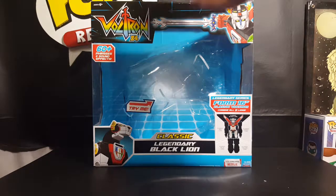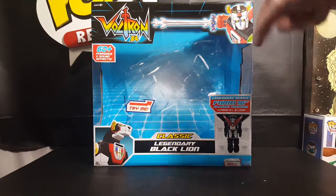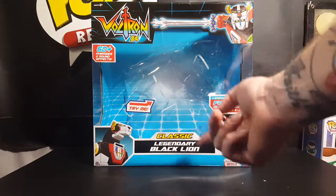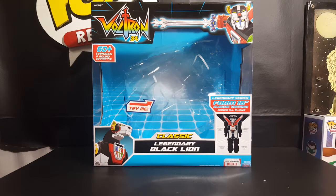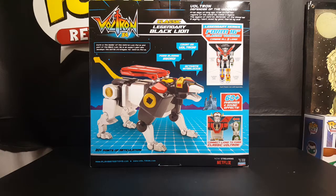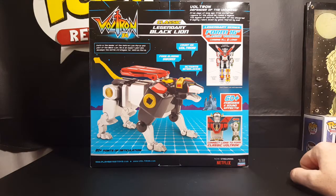As you can see here, we've got Voltron 84 — 60 plus phrases and sound effects. Got the original Voltron right here, this is the Voltron I grew up with, that many of you grew up with. We've got the Black Lion here — Classic Legendary Black Lion. Forms a 16-inch Classic Voltron. Combine all five lions. Keith is the leader of the Voltron Lion Force and pilot of the Black Lion. He is an expert pilot who develops the battle strategies for Voltron Force. And there's some of the phrases — 'From days of long ago, from uncharted regions of the universe, comes a legend. The legend of Voltron. Defender of the universe. A mighty robot. Loved by good. Feared by evil.'